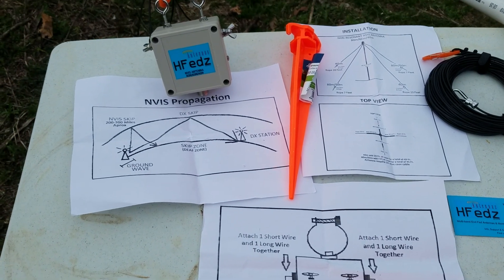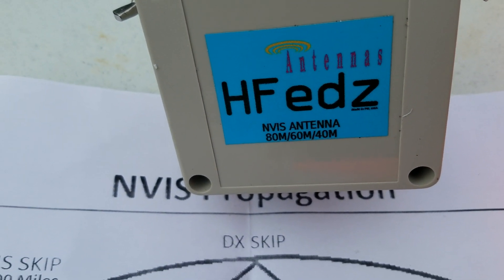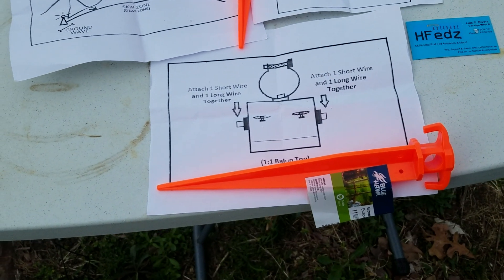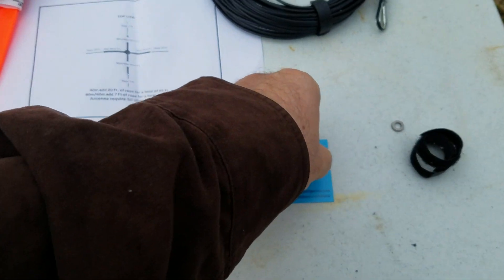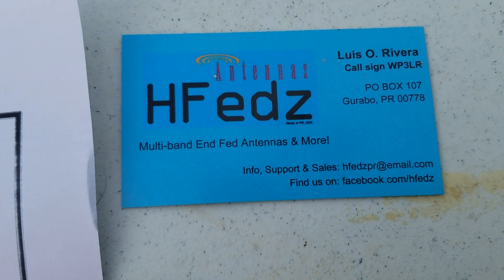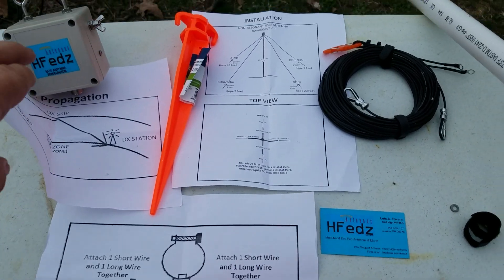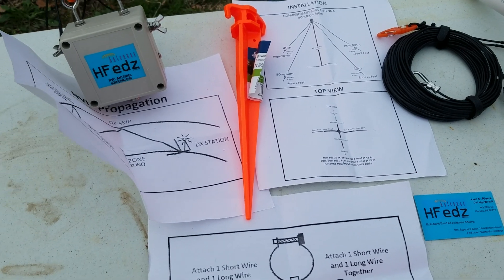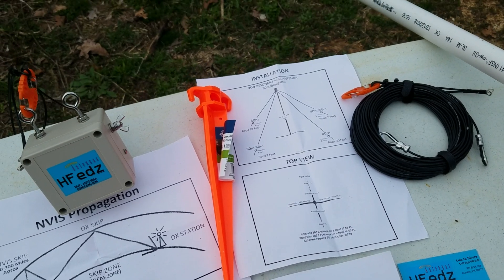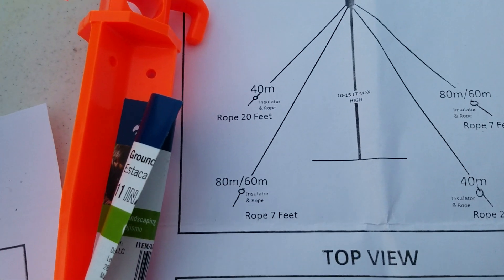The antenna is made by HFEDZ. This is an 80, 60, 40 meter NVIS antenna made by Louis Rivera in Puerto Rico. I bought it off eBay as an experiment to test how the HF works. It recommends being mounted about 10 to 15 feet tall.